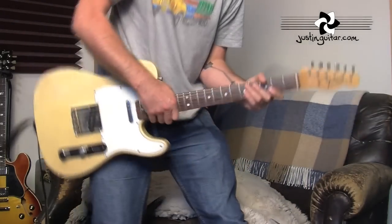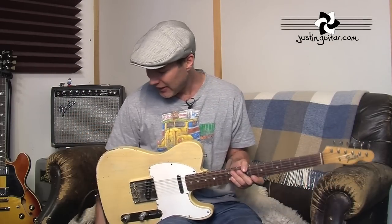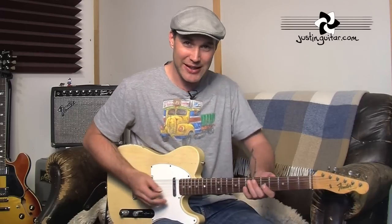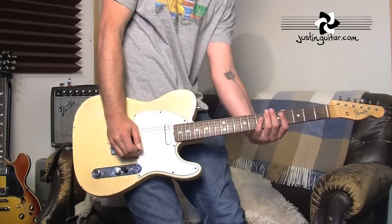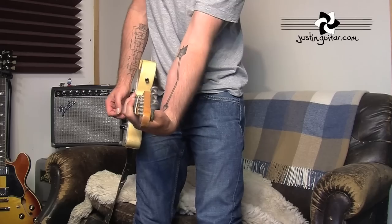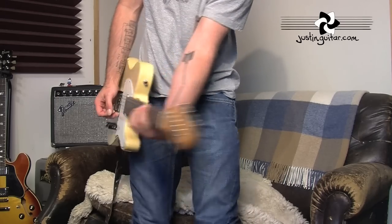I'd have the strap set really low so when I went to stand up the guitar would be down here somewhere and I couldn't play — my wrist was getting sore. It seems really obvious now: with technique, if you're practicing sitting down like this, which most of us do, our arms are at a certain angle, our wrist bends a certain amount. But if the guitar suddenly drops way low when you stand up, your wrist goes from a nice flat shape to really stretched, and trying to get even a power chord is pretty hard.